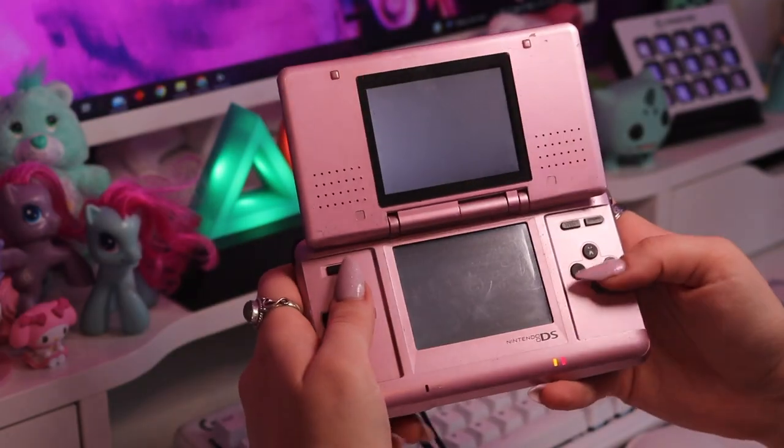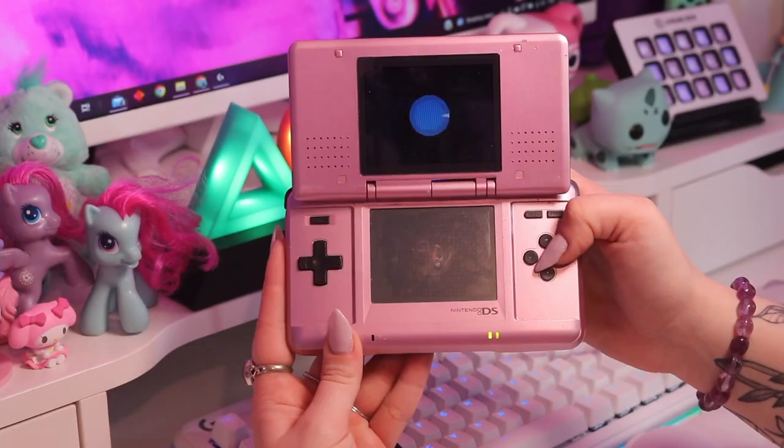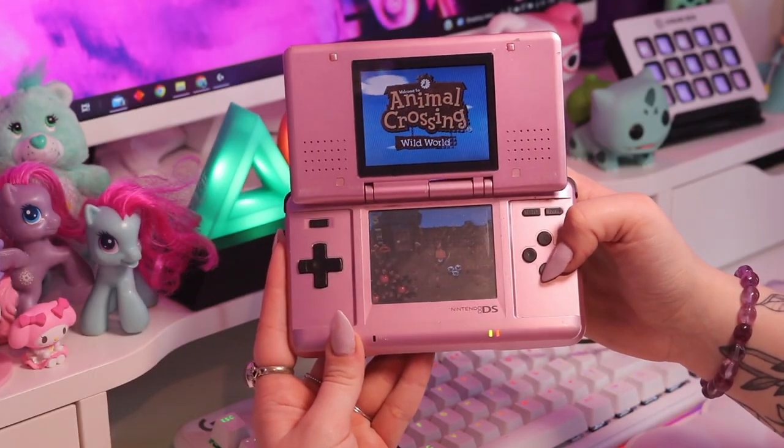This is my original DS console and I want to say I was six years old when I got this, but I feel like I was probably closer to eight. Either way it was a long time ago. Something about getting your own gaming console that's just for you is really special. This thing was great — it plays DS, Game Boy, and Game Boy Advance. This was also the first console I ever played Animal Crossing on, which was Animal Crossing Wild World. I also remember playing Nintendogs and Tamagotchi Corner Shop. I looked after my stuff really well because the original stylus that came with this thing is still in there.